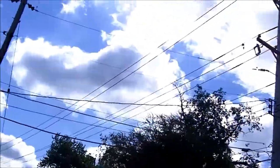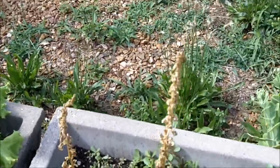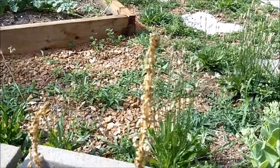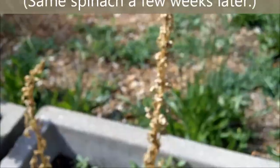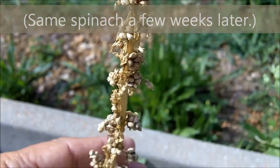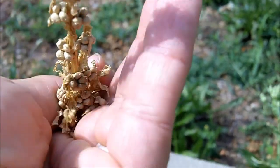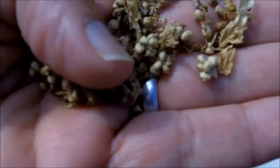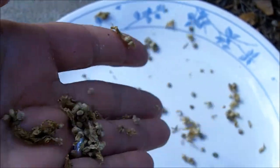Over here I have — believe it or not — this is spinach. Spinach that was allowed to continue growing and allowed to go to seed, and you can see the little seeds on there. There, mixed in with a lot of trash, are the little spinach seeds.